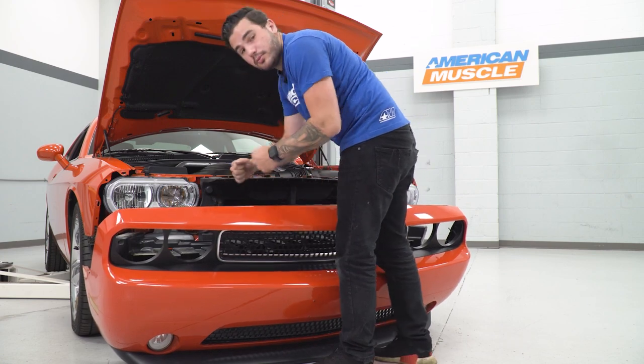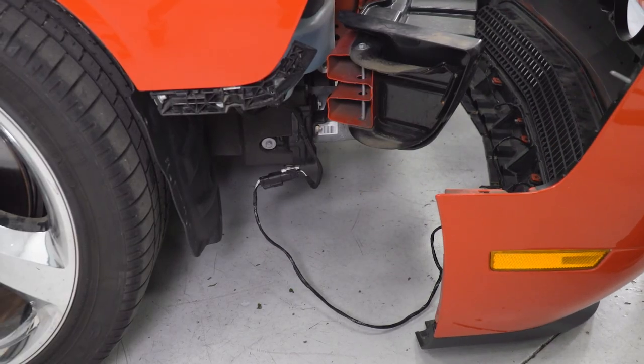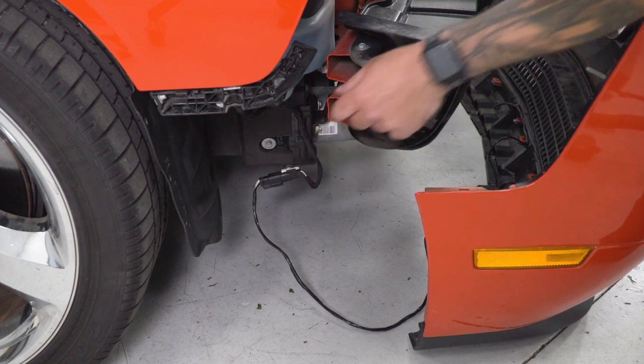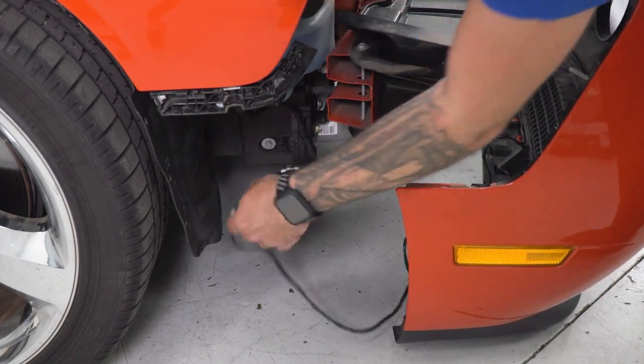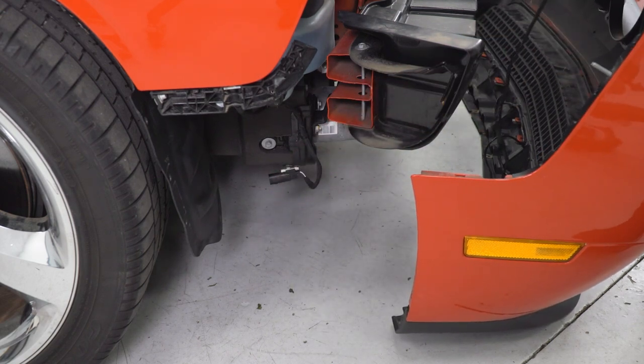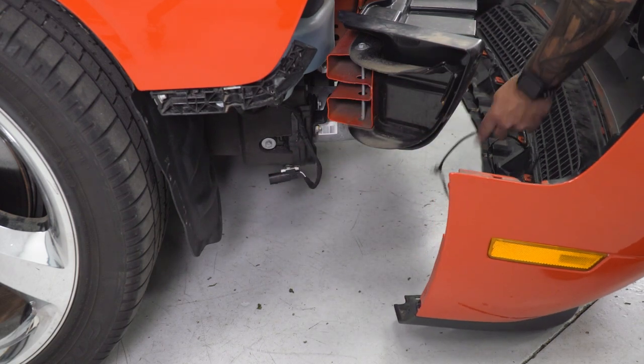Now we can reach in and unplug our harnesses. On the passenger side, both fog lights feed into one master harness — just reach down and disconnect. You can follow the fog lights down, find the connector, and disconnect. Now we can set the bumper safely aside, making sure we're not scratching the paint.